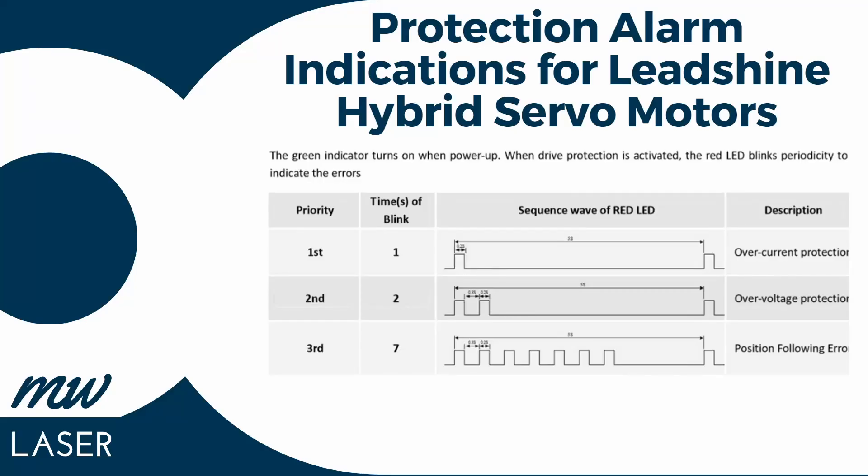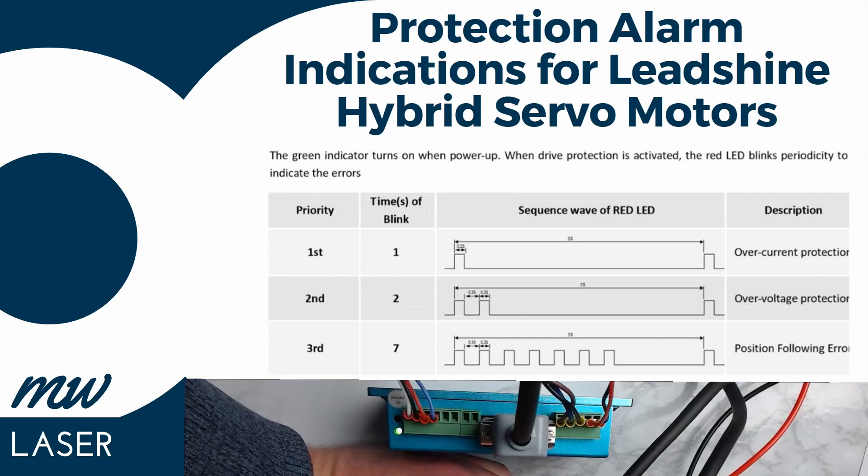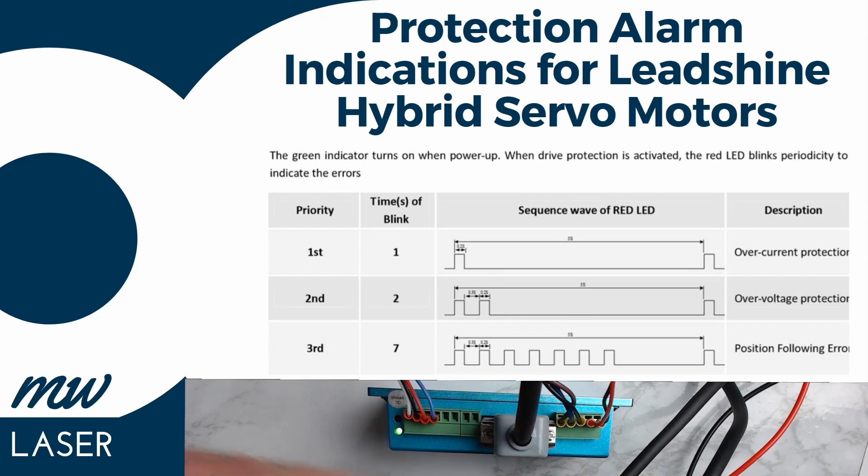There are two LEDs on the hybrid servo drive — a green and a red. Green indicates power is provided to the drive, and the red will flash when there's an error. One flash with a long delay indicates over current protection. Two flashes with a long delay indicates over voltage protection. Seven rapid blinks with a short delay indicates an alarm for the positioning of the motor.